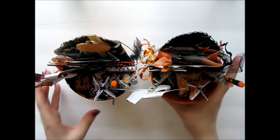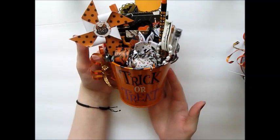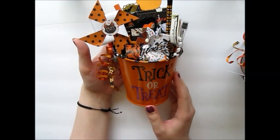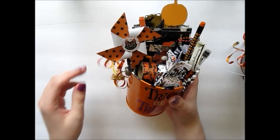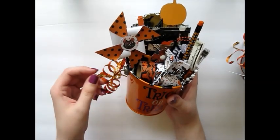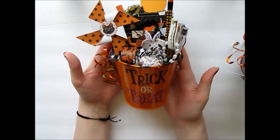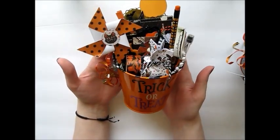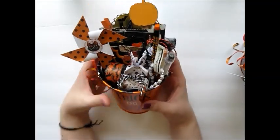So this is what the first one looks like — it just says 'trick or treat' and it's just an orange bucket. I added some orange curling ribbon and some sequin trim to the little handle here and I just think it looks super cute. This one has more of an orange tone, orange theme to it.